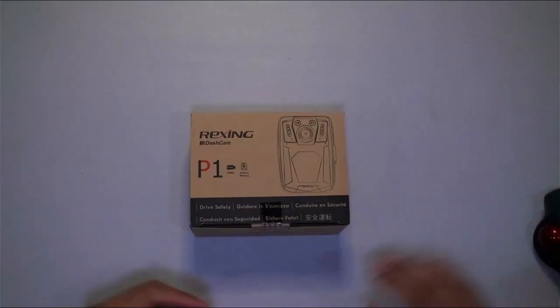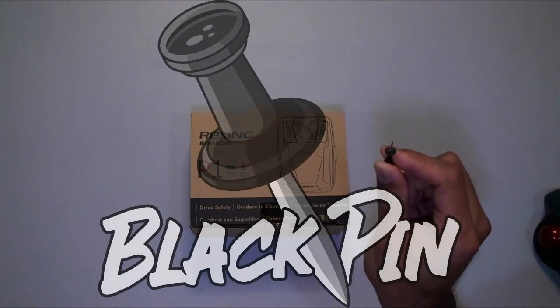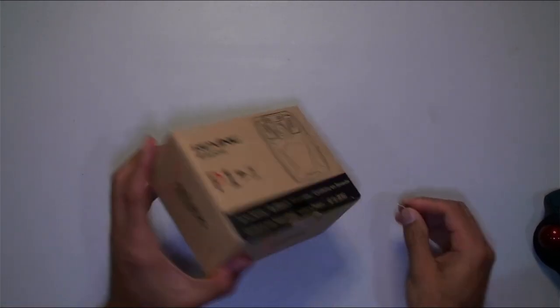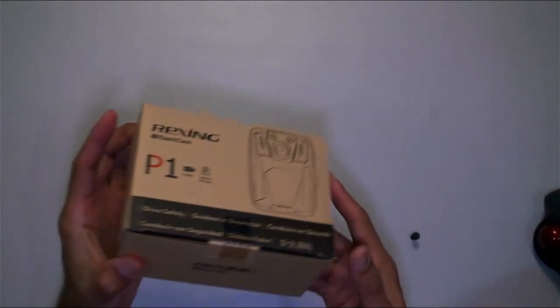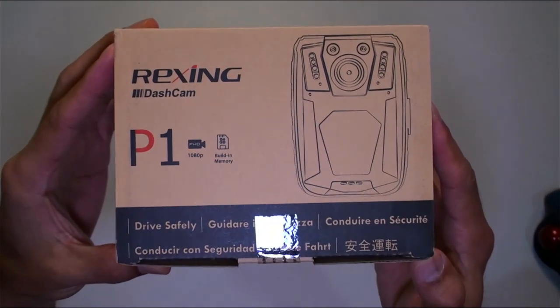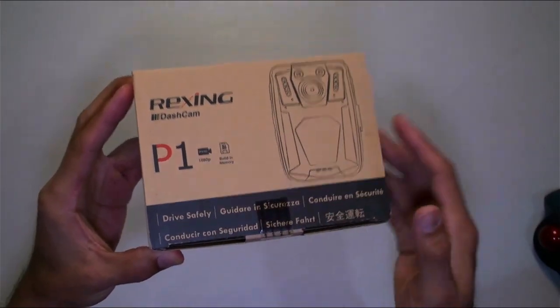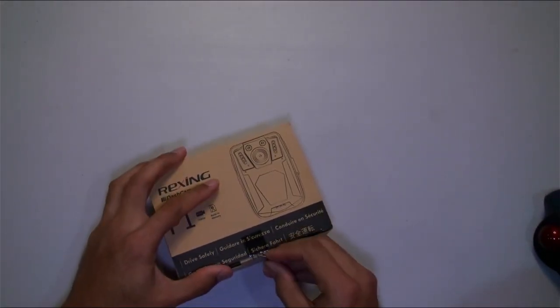Let's get it unboxed and hopefully after some testing and a few days of using it I can give you my honest thoughts. The box is pretty simple — the only thing to look at is the top piece where you can see the design. It's the P1, 1080p, built-in memory.